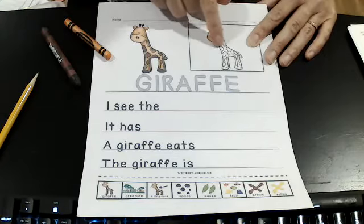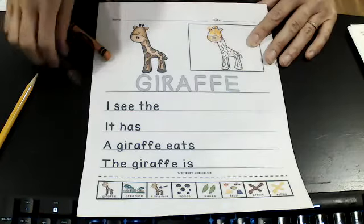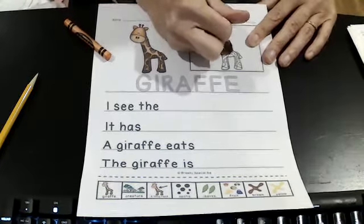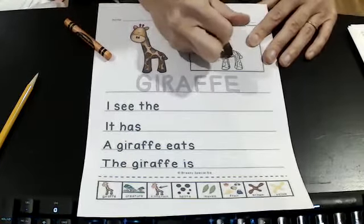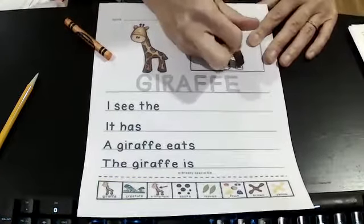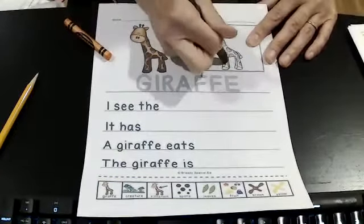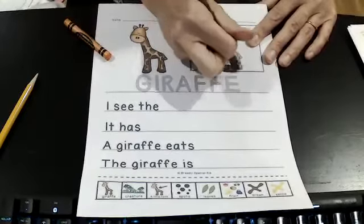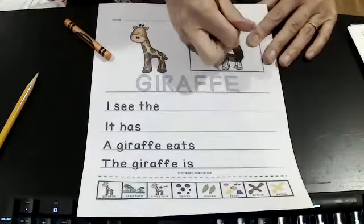And here I'm going to do all the dots in dark brown — one, two, three, four, five, six, seven, eight, nine, ten, eleven — and his feet in dark brown. And maybe the tip of his tail.